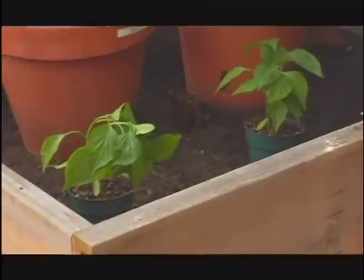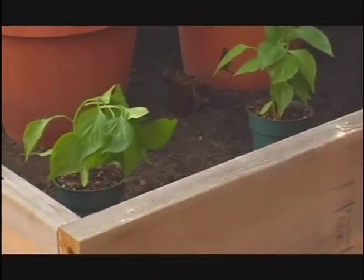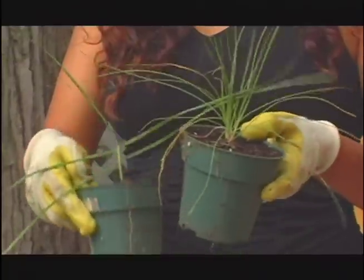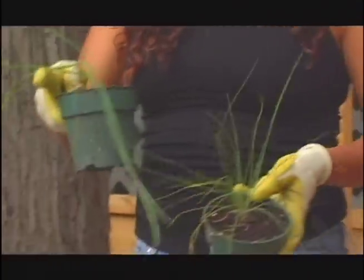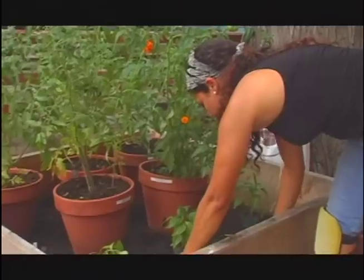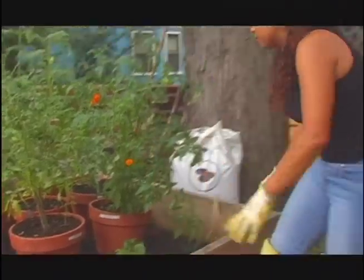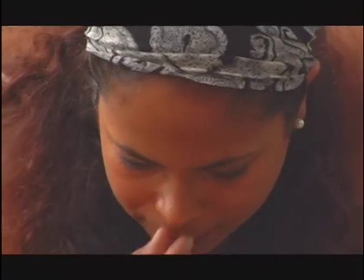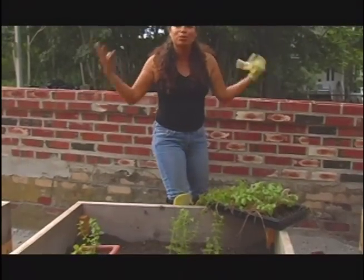Now I'm going to plant my sweet red peppers. These are a mixture of Chinese chives and just regular common chives. I just wish that you were able to be here to smell the amazing aromas.